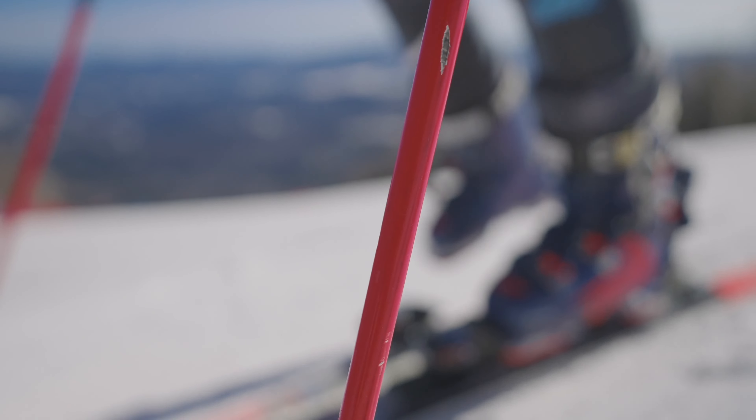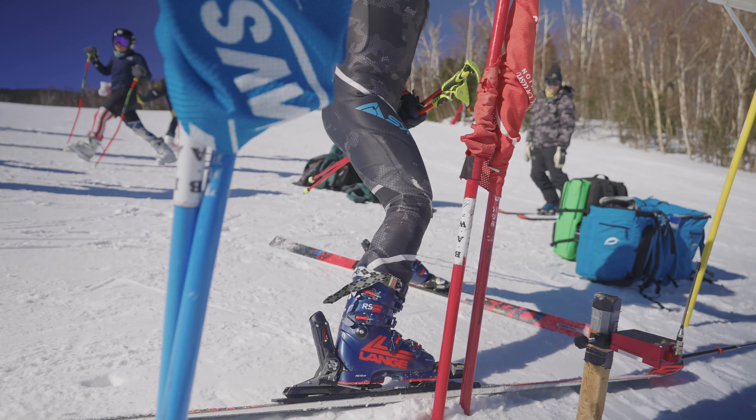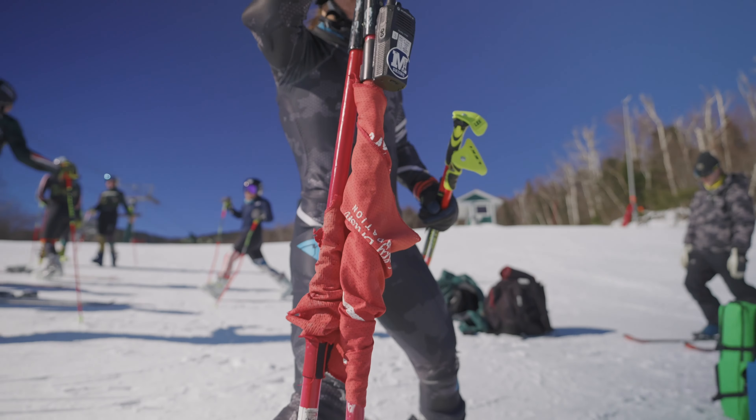Hi, I'm Marina Villanova. I'm a senior on the UVM ski team and a SYNC NCAA athlete.